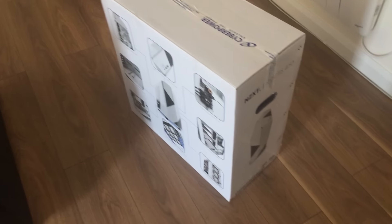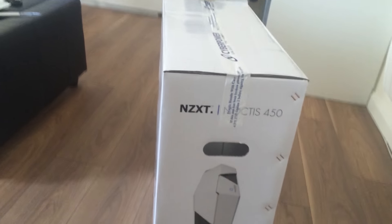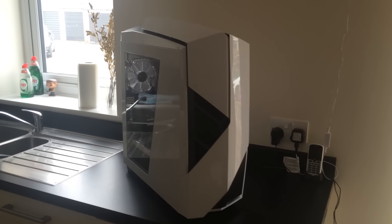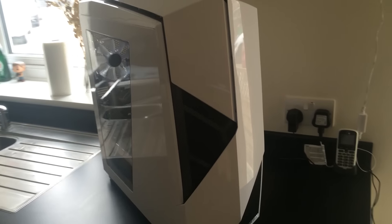Hello everybody, I'm very excited to show you my brand new PC. I just got it and if you've been following me for a while you'll know I've been looking to get a new PC for quite some time. My last PC was from August 2013, just before Rome 2 came out, and because of that PC I was able to grow a channel, get a job, and move out of my parents' house.